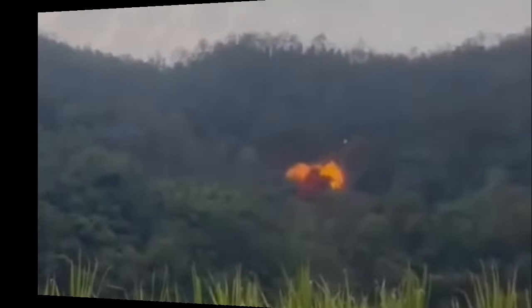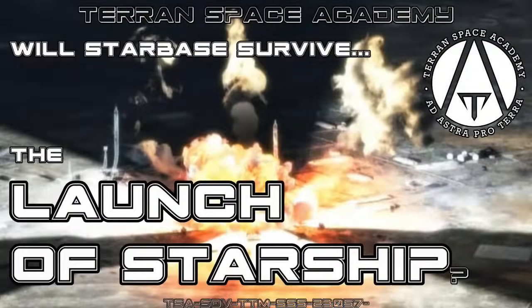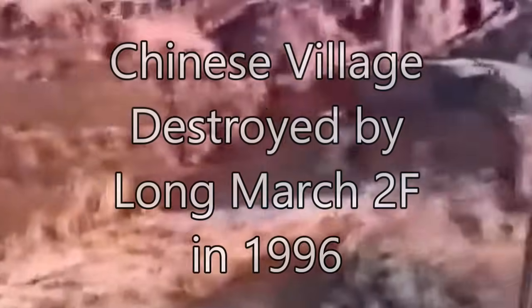China just had a falling booster almost land on some houses. And as you may have seen in a previous lesson, the devastation a rocket's impact can cause in a populated area is significant.